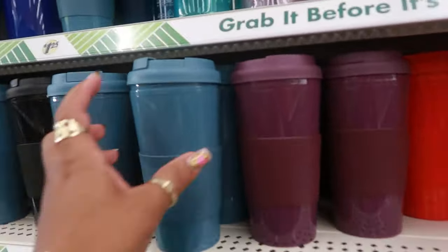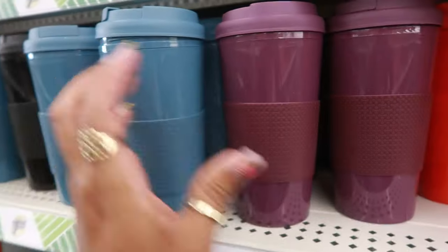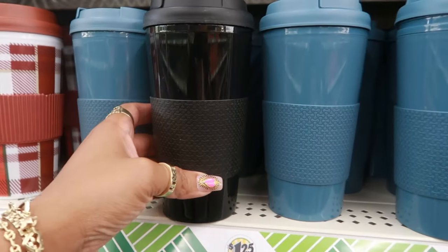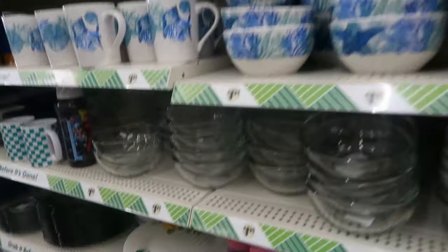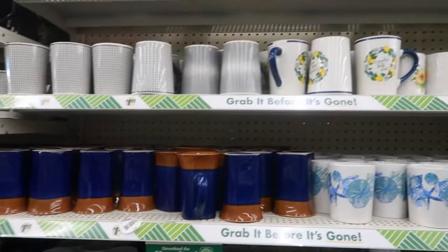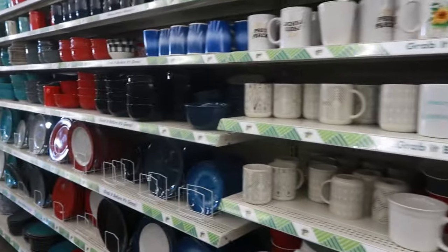Oh, these are nice too — look at that. The little lid. There's purple, red, and black. Okay you guys, I'm going to wrap this up in Dollar Tree. I hope you enjoyed the walkthrough. Make sure you stick around for more videos and I'll talk to you guys in my next one. Bye.